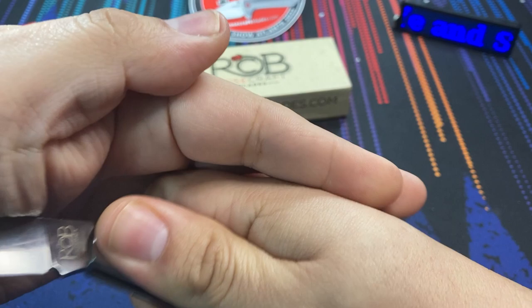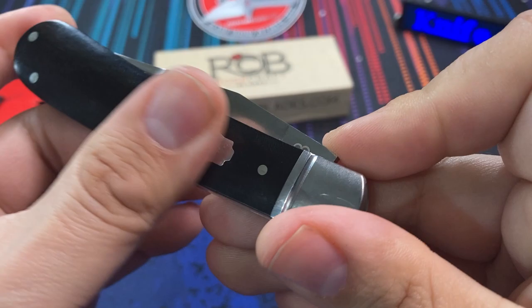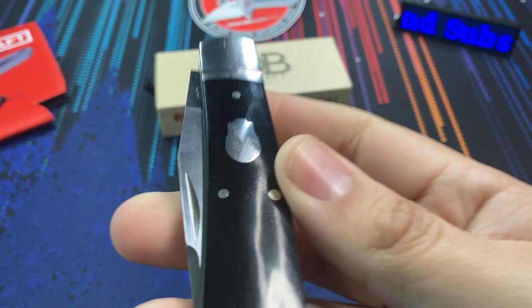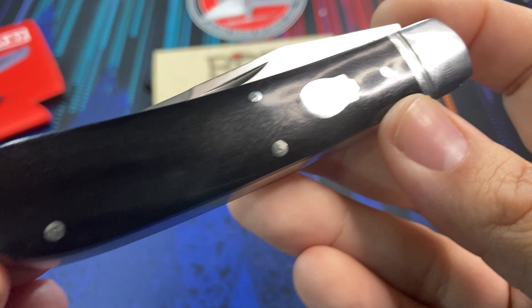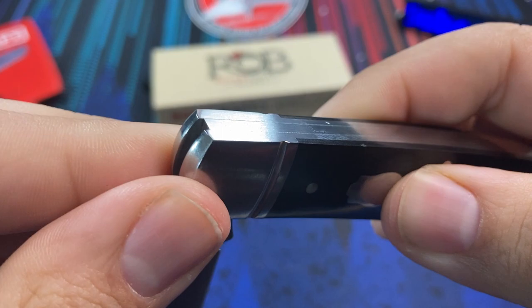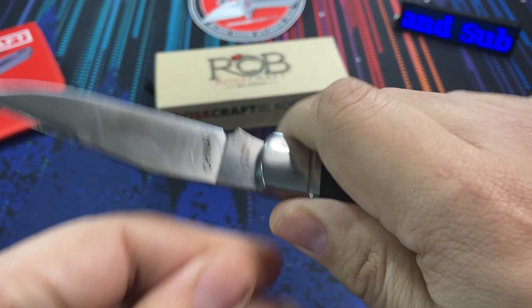Let's take a look at the handles. I do like this black micarta — it's very smooth, very polished. The transitions between the bolster and the micarta are smooth, which is great. The shield looks kind of like a little acorn — I think it looks nice though. It's sunken in very well, very flush, with a very shiny look to it. The whole knife has a very shiny, smooth appeal. The lines on the back spring are flush. Let's check the half stop — still very flush — and fully opened looks good. Great fit and finish.